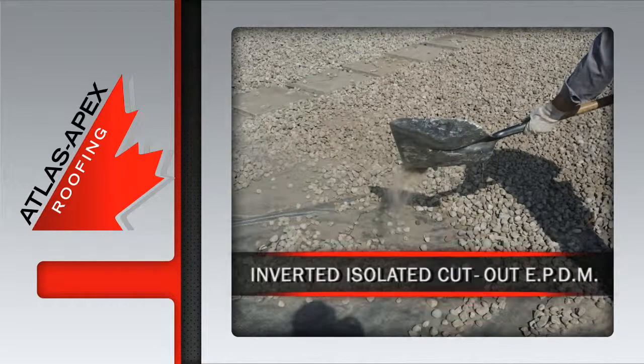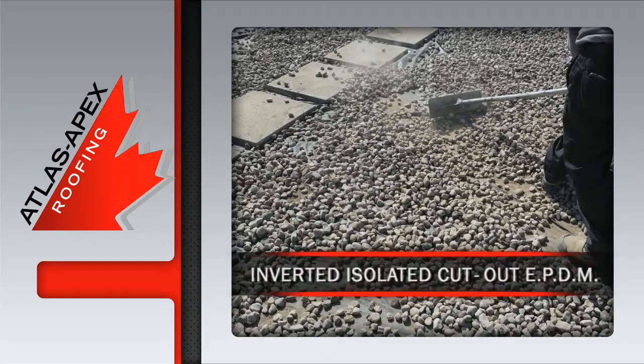What you're left with is a very clean and concise inverted isolated cutout in EPDM, thanks to the pros at Atlas Apex.